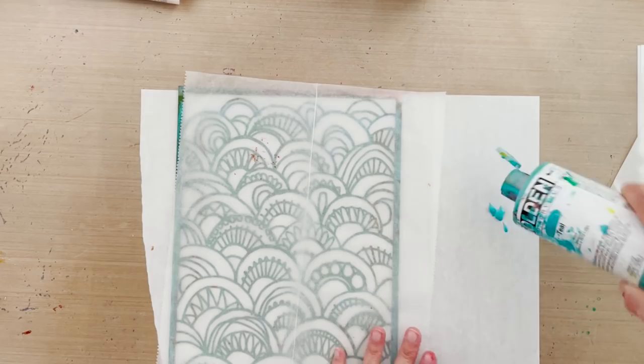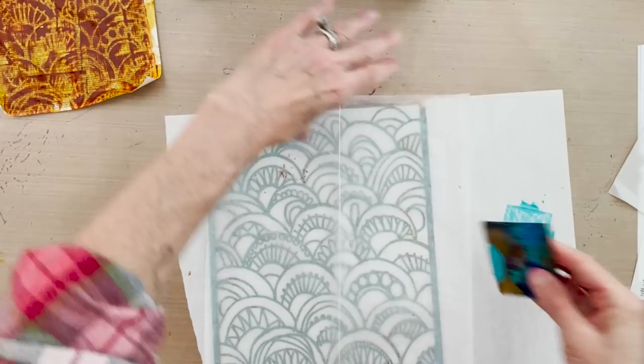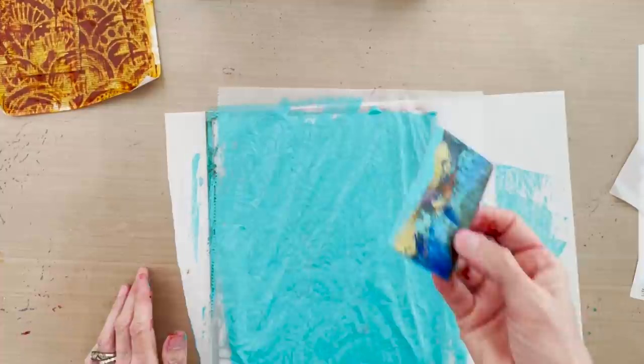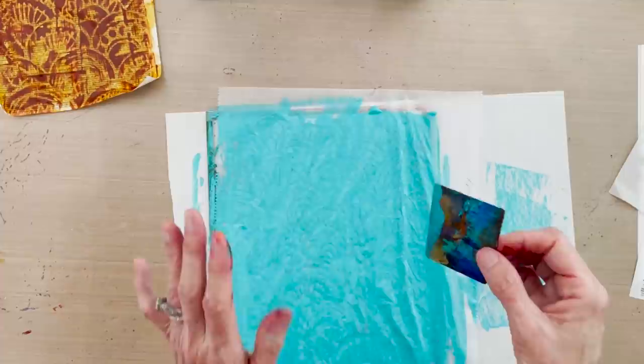Laying down the deli paper with the peacock stencil underneath. The base layer is teal, so putting that out and loading up the card — making sure I've got plenty since this is a bigger sheet. Scraping all the way down to the bottom and up toward the top for good full coverage. The paint is applied so thin that you don't need to wait to scrape the second layer.